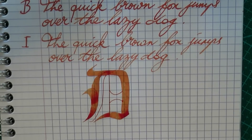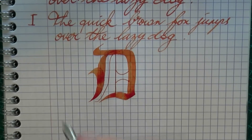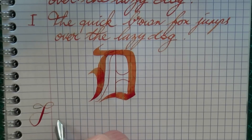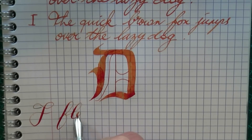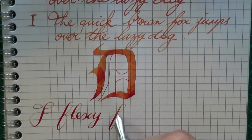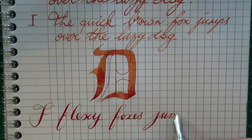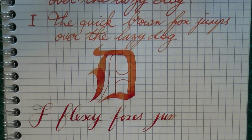There will be pictures of the writing sample on the website, sbrbrown.com. The final thing I would like to do is a little bit of flexi writing. The pen runs dry, but that's alright — I think it has shown off enough of the flexi writing.